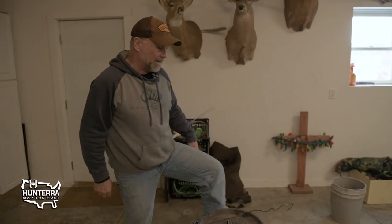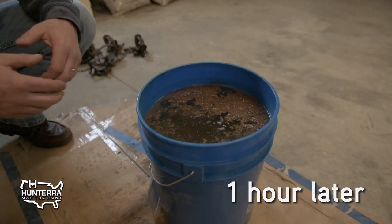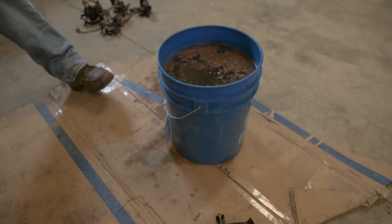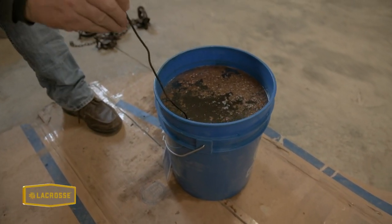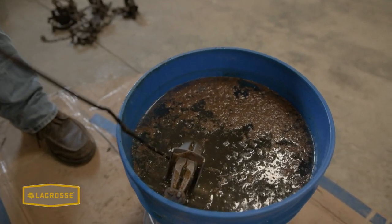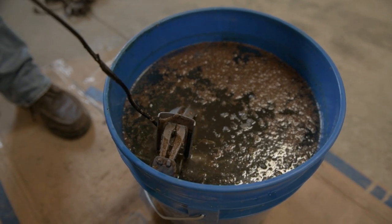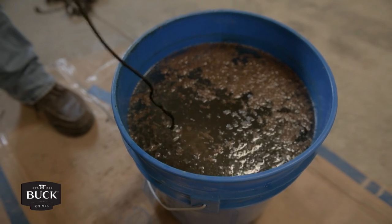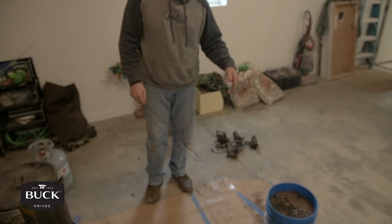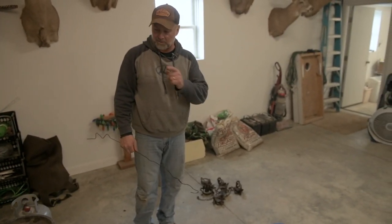It doesn't take long. Once the acid etches the metal and takes all the coatings off, you can almost watch it rust before your eyes. Look at the amount of old wax and grease that's risen to the top of that bucket. I'll pull a trap just slightly under the surface so you can see it — look at the bare metal. It has eaten every bit of that old wax and dye off. We'll take those outside, rinse them off, lay them in the grass for a day or two, and they'll be ready for the dye pot.